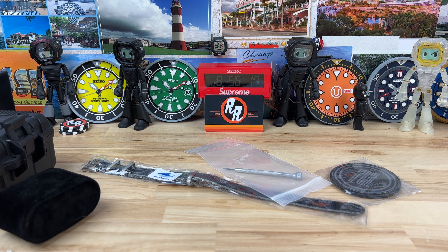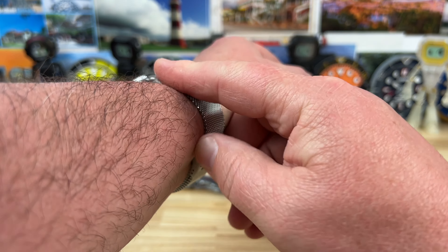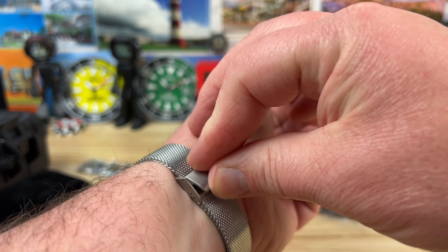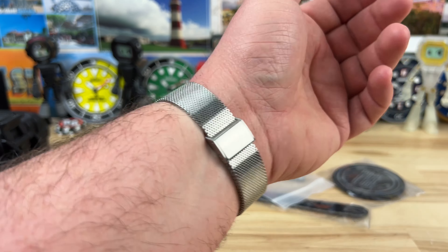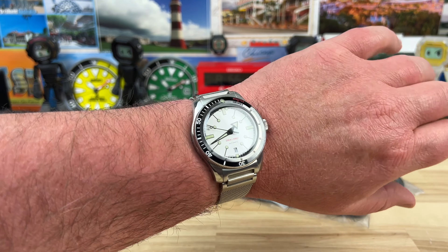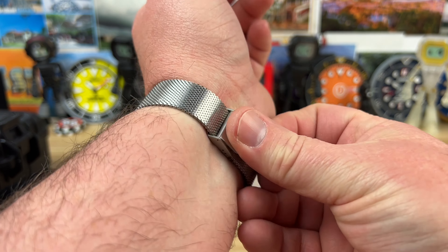Let's see if I can sort out the strap in a timely fashion. You basically just feed it through, adjust to your desired sizing, then fold it over — like that. That's actually pretty comfortable. There's a nice little taper to it, a really nice mesh, and I like the sizing. I just need to loosen it up a little bit.